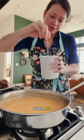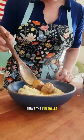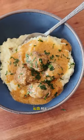Whisk to thicken, add cream, season to taste, and then finish cooking our meatballs in that sauce. I like to serve the meatballs over mashed potatoes, but rice is also really nice. Oh my god, this is delicious.